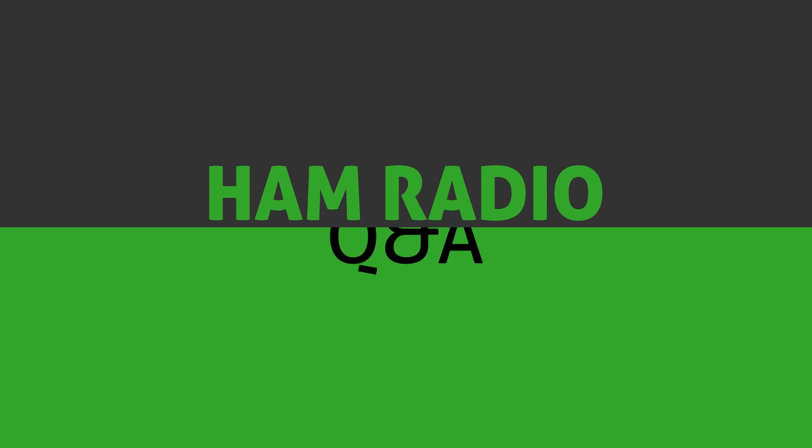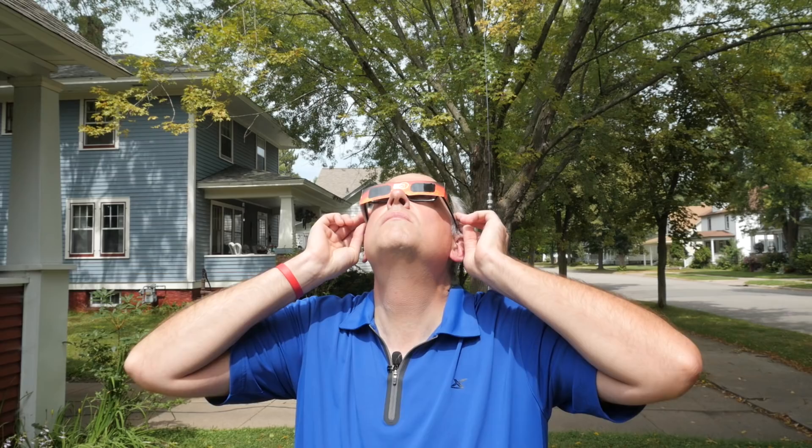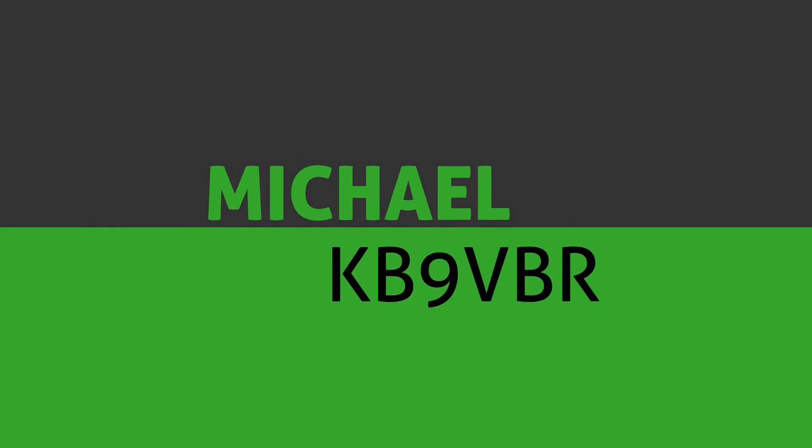Your question's answered and my two cents worth on the recent ARRL petition to the FCC. Keep watching for more. Hi, I'm Michael KB9VBR, your host for Ham Radio Q&A.